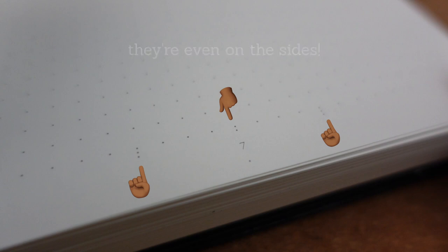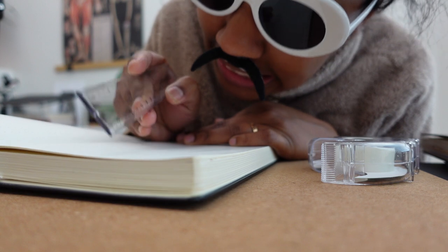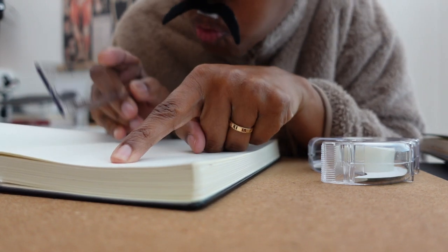Beginners, do not sleep on appreciating these features — because somewhere out there there's somebody raging about counting dots and splitting these pages nicely.